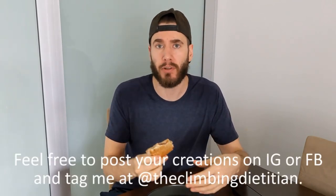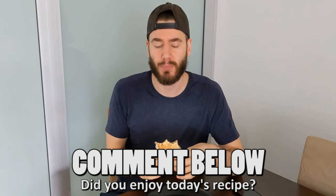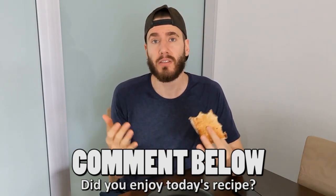Now it's your turn to create this. Post it up on Instagram and Facebook — tag me, I'm a dietitian, I want to see your creations. Most importantly, I want to know: do you enjoy this? Comment below and let me know, did you enjoy today's recipe? Is this down your alley? If you did enjoy this recipe, hit the like button. Subscribe if you haven't already done so. And until I see you next time, stay classy. Have a good one. Bye.